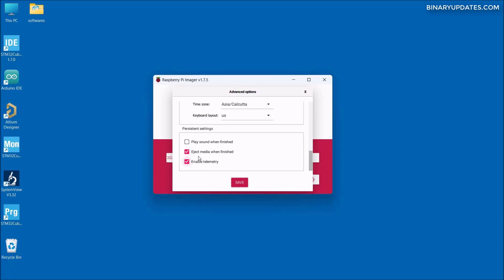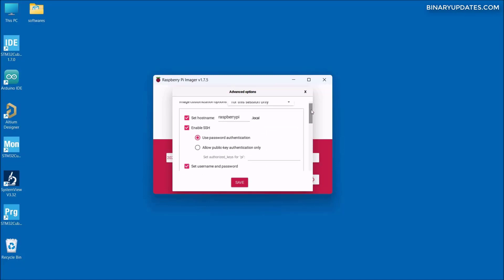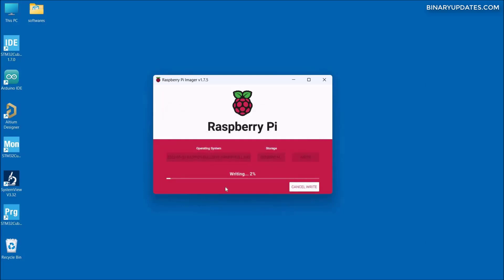There are two checkboxes at the bottom that are checked by default — we don't need to touch those. Review all the settings a couple of times before clicking Save. I'm confident everything is correct, so I click Save, and then click the Write button to write the Raspberry Pi OS onto the microSD card. Then click Yes to confirm.